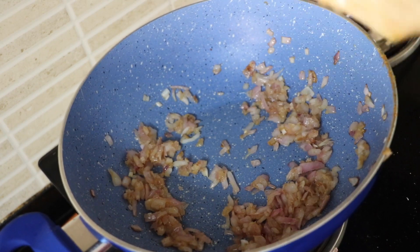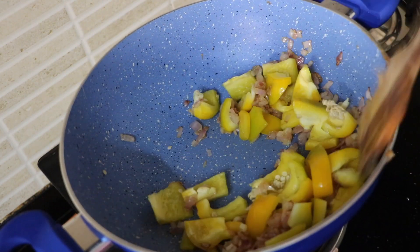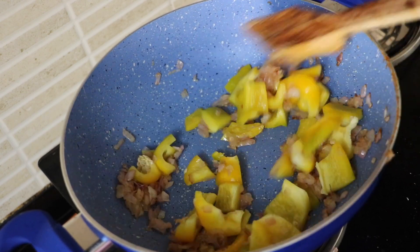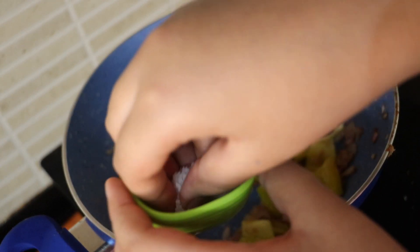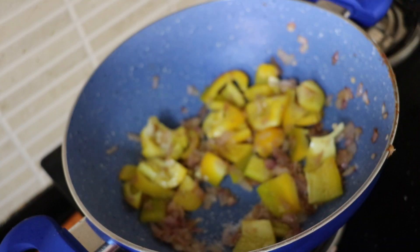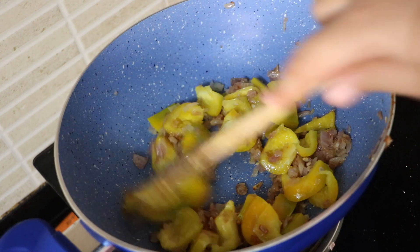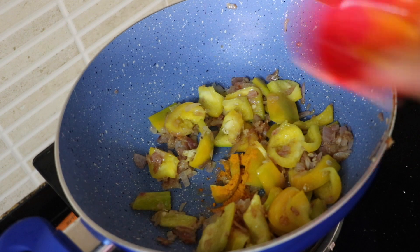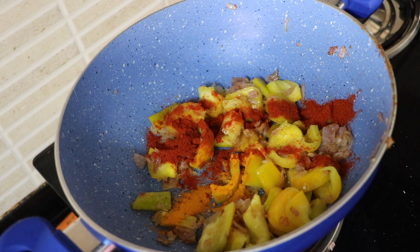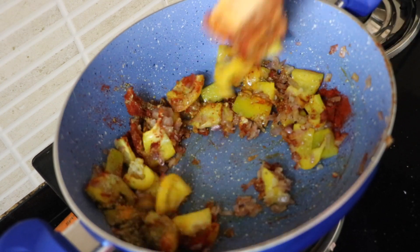Once our onions turn nice and brown, we are going to add in our capsicum or bell peppers and sauté for two to three minutes. We are going to add in some salt. After sautéing for two to three minutes, before adding the tomato, we are going to add in the spices — turmeric, red chili powder, coriander powder — and give that a mix.